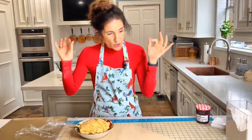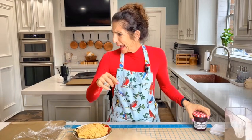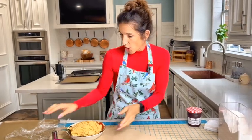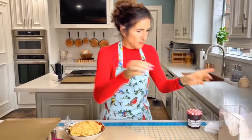Now we need our cold dough and some preserves — I love strawberry, which was my dad's favorite — but apricot or cherry work too. We have our cookie cutters, flour for the surface, and an ungreased baking pan. The oven is preheated to 375°. Let's go — flour on the surface.